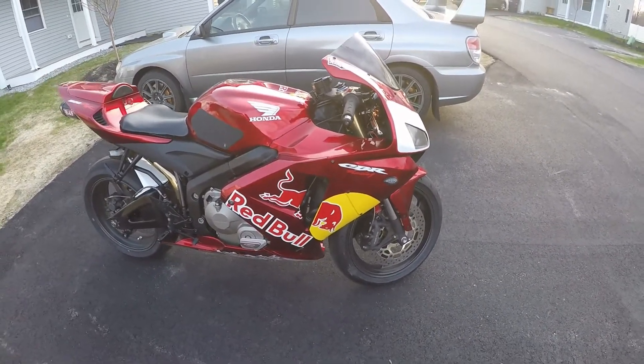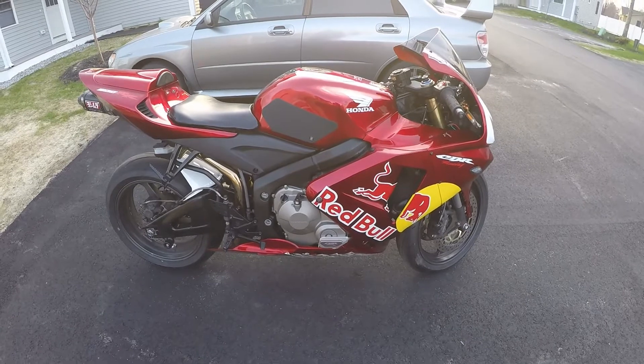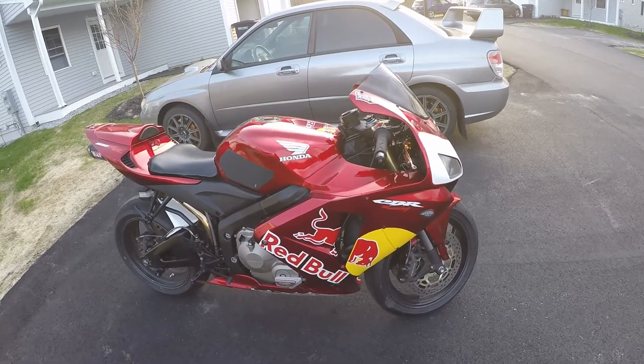I figured I'd do a video review on the bike. This is for a review on the fairing, plus a general overview for my YouTube channel, so it's kind of like two videos in one. It seems like it's back and forth — that's the reason why.